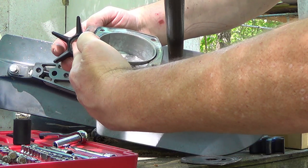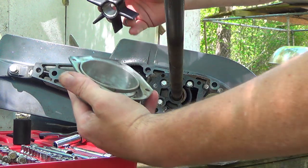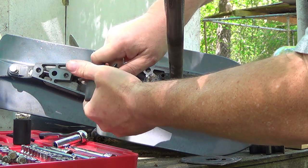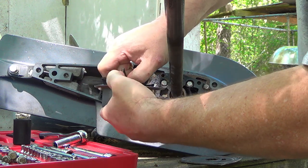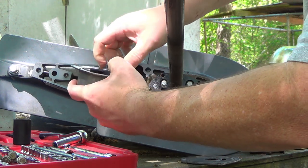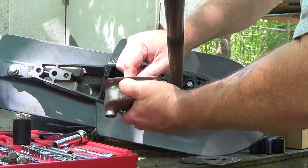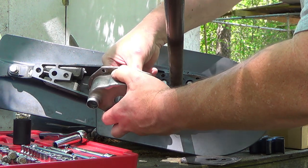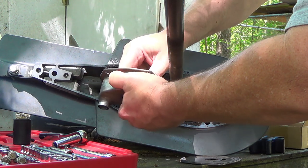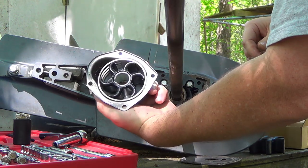Take a new impeller — you see where the keyway goes in right here. I've got the keyway up close to the top, so we're just going to index our pump and turn it counterclockwise. The keyway is going to be right here, so we're going to need to index our impeller to ride along there. We'll get that as we go to reinstall it.